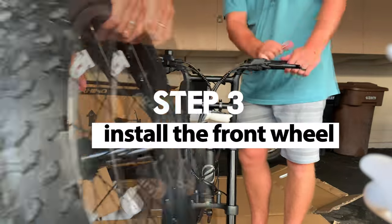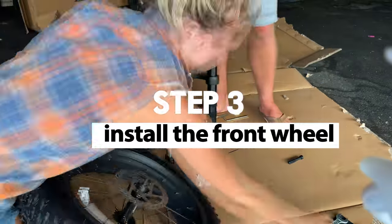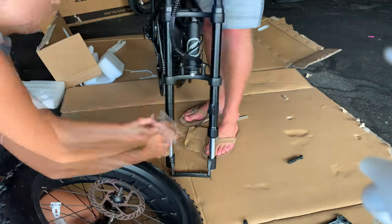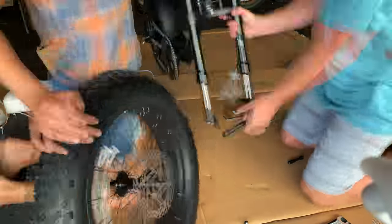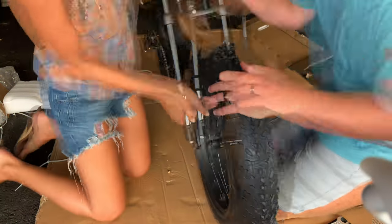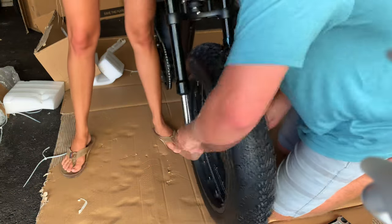Step 3: Install the front wheel. Make sure the disc is on the left side of the bike if you're sitting on it, or the right side if you're facing it. Also make sure you have the washer on the outside, then tighten the screw and the nut.